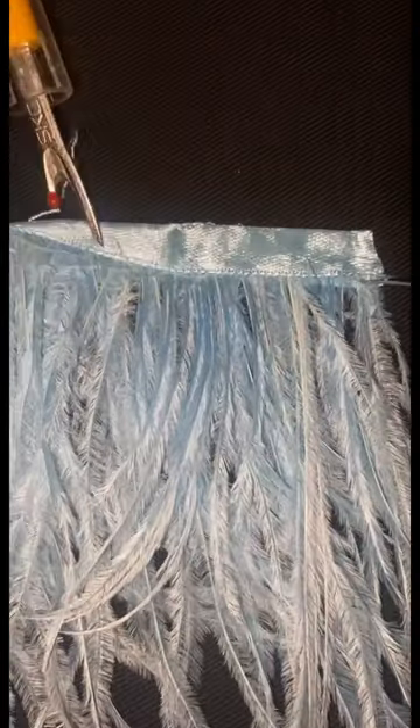Then you're gonna rip that strip of feathers out of there, just like that. Go ahead and lay it on top of the other strip that you've already opened, stacking it directly on top. Now you can repeat this process as many times as you want — I only did two layers.